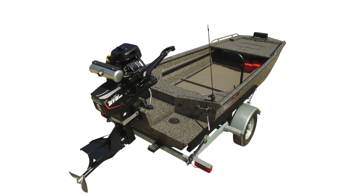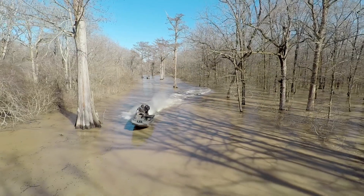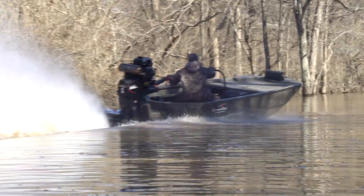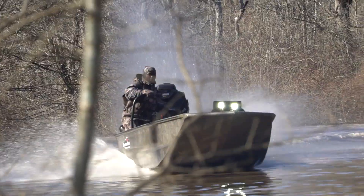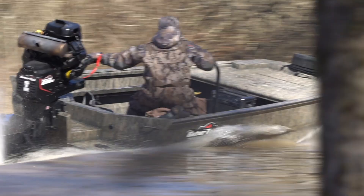The next boat is the Savage Series, designed to turn and handle at a high rate of speed, built with timber hunters in mind. We have two series: a mid deck and a standard deck. One has dual gun trays with dual rear pods; another has gun storage with a tray and a mid deck for access to decoys and gear up front, lowering the center of gravity. This boat turns and handles at a high rate of speed, cutting in and out around the woods.